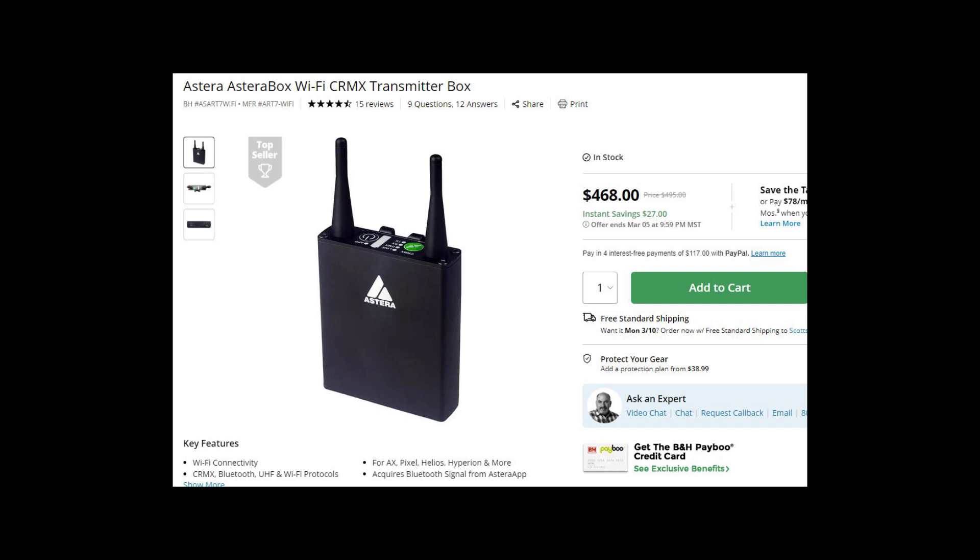Now there is another box called the AsteroBox, which gets talked about quite a bit, and it's around the same price point as the Sidus One. I see it on set more times than I would like, and I have to say I really don't like the AsteroBox at all. It usually works okay, but there's been too many times where I've had connection issues or it just drops out totally, and it's always at the worst time on set. The Sidus One is much better in my opinion, and it's actually cheaper than the AsteroBox.